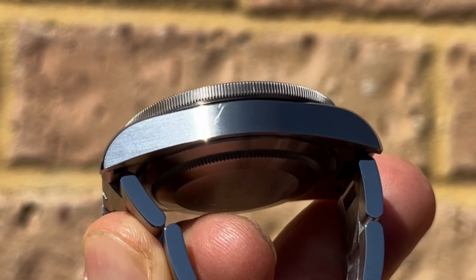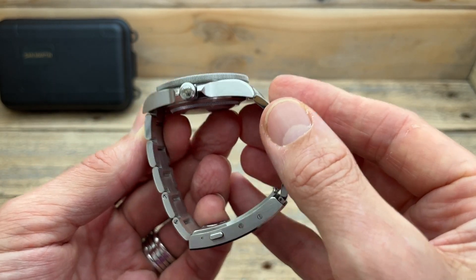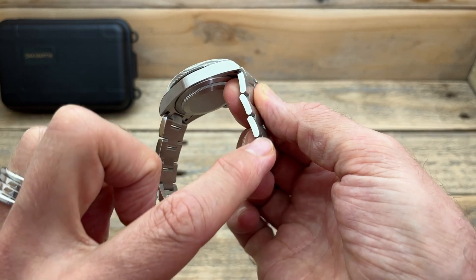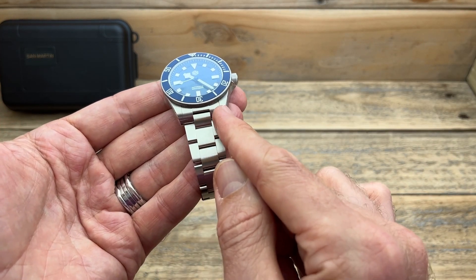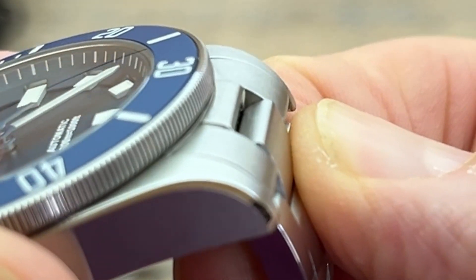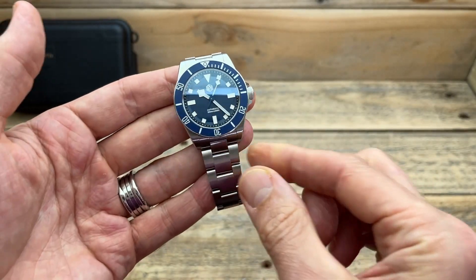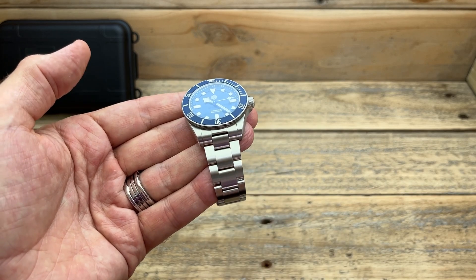The case and bracelet are mostly brushed, and brushed really nicely — exactly what I'd hoped for from San Martin. There is a touch of high-polish chamfer edge that gives it a little pop, and that transitions onto the edge of the bracelet which is also polished. But what really stands out is the solid end links and how they fit into the case. If you run your finger across that transition, you can't feel it — it's probably the best fit of an end link into a case I've ever come across, from cheap watches, medium price watches, or even much more expensive watches.